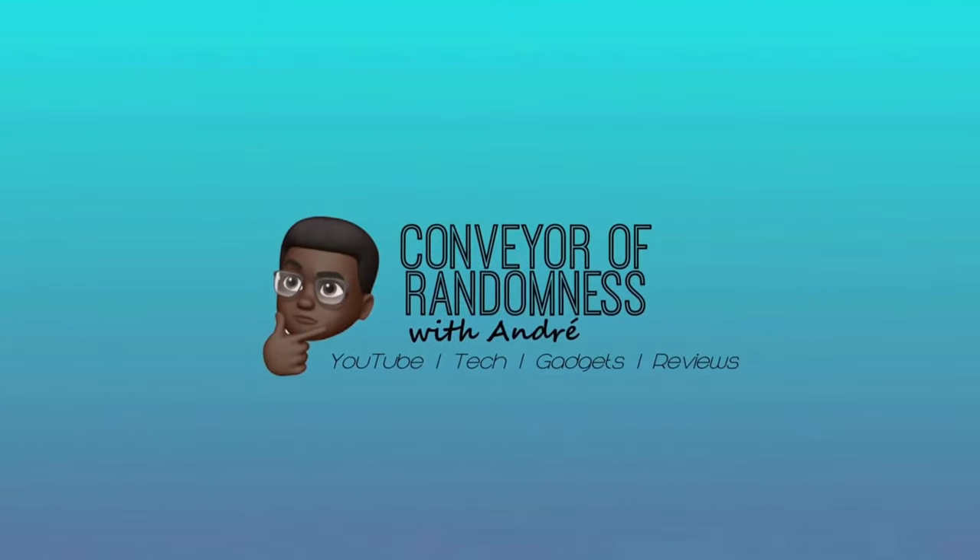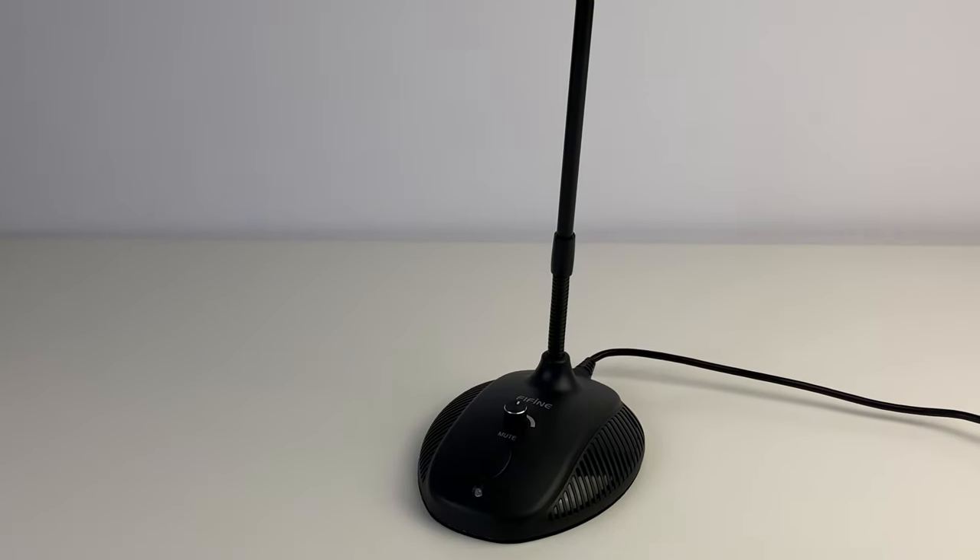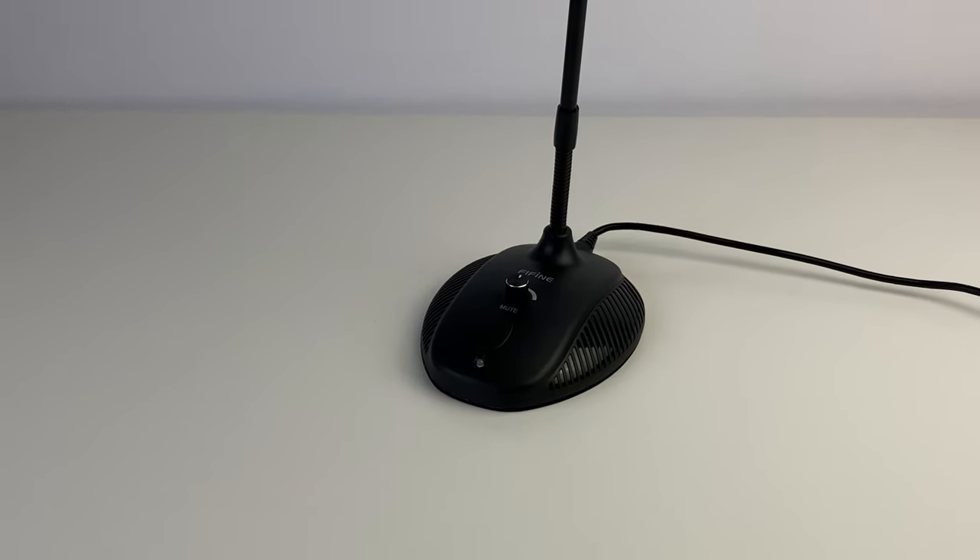Hi guys, Andre from Conveyor Randomness here, and today I'll be looking at the Fifine K052 USB Microphone. I'd like to thank Fifine for providing this microphone for me to review. This is not a sponsored video and I'll be giving my honest opinion on this microphone.